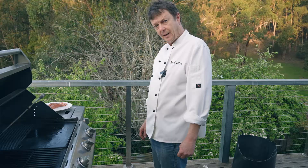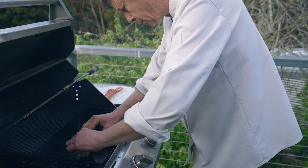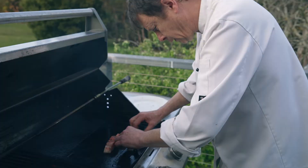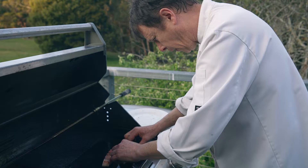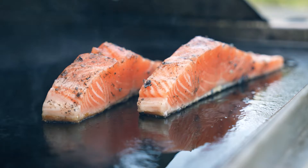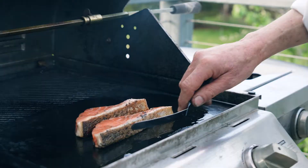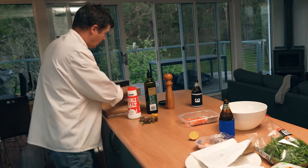Now it's time to cook the salmon — always skin side down first. Gently grease the barbecue. Moving it around for the first few seconds helps stop it sticking. When the skin gets nice and crispy, I can just turn it down a little bit. The side's almost there, so I'm going to roll it over now. Oh yeah, nice and crispy — you can hear it.